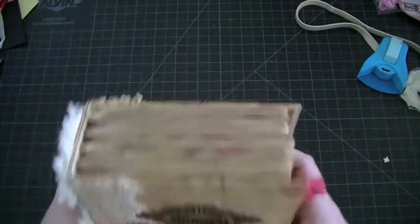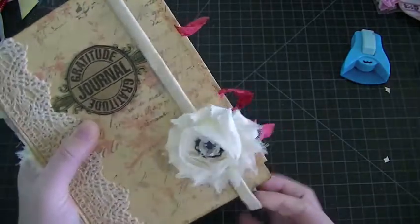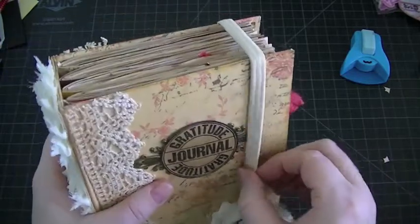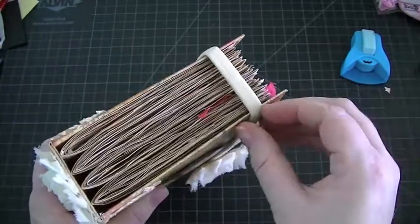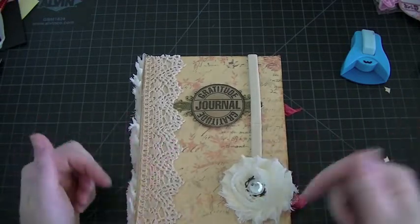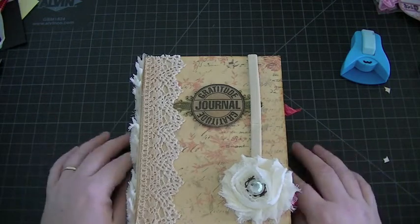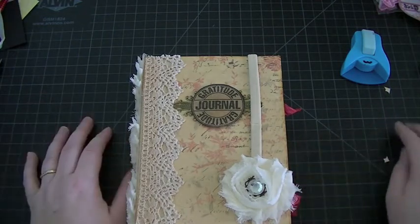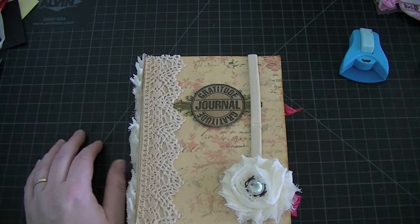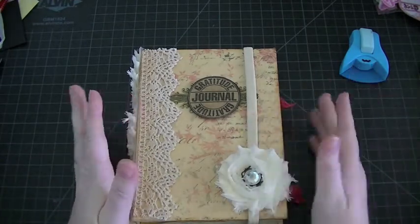That's my super chunky gratitude junk journal for Allie, and I hope she likes it! This is going to go in the mail today, which is Monday — hopefully I'll upload this video sometime during the week. That's it, you guys — if you have any questions just leave them in the comment box, I will get back to you. I promise I'm finished with all my swaps now, it's just creating for me and a few Christmas gifts. Thank you all so much for watching and have a great day everybody, bye!